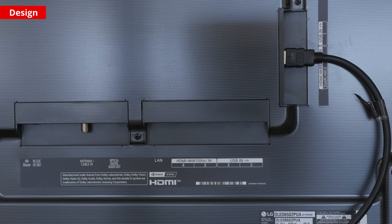However, it doesn't support DTS:X signals. Many Blu-rays support DTS:X, so you'll need to connect your Blu-ray player directly to the receiver to get the best sound possible.